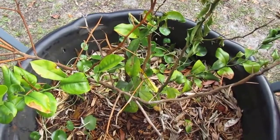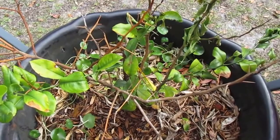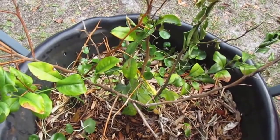This is our Myers Lemon Tree. As you can see, it did sustain some frost damage. However, most of the tree came through really good, and so did those weeds down in the bottom.